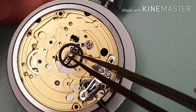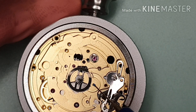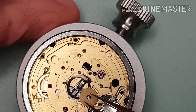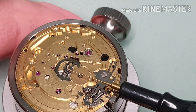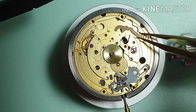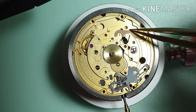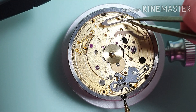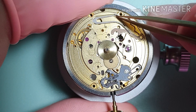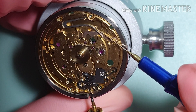We're gonna work on the motion work. Start with Mobius 9504 — that's the cannon pinion. Mobius 9504 on the minute wheel post. That's the minute wheel. I'm putting D5 — that's the hour wheel. That's the calendar yoke. The calendar yoke spring.